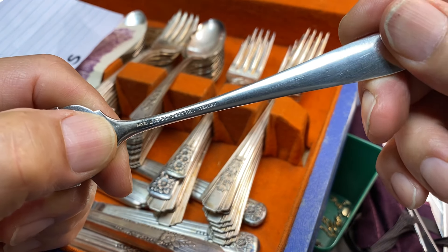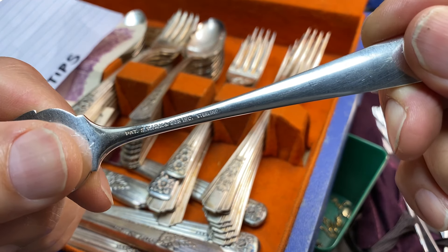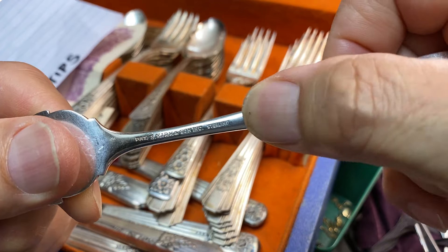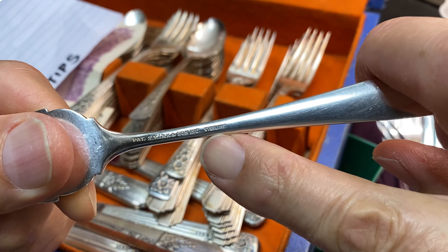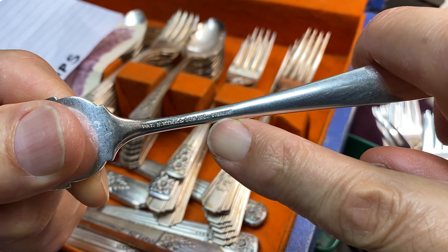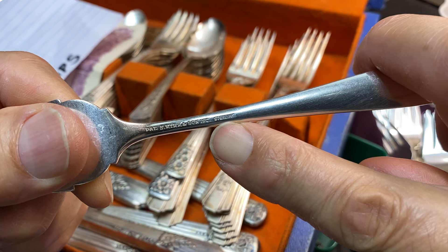How to tell if your silver is real sterling silver or not. Turn it over, look on the back of the piece, and you'll have the word 'sterling' written right on it, like it is right here. This is real sterling silver, roughly an alloy of about 90% silver and 10% copper.